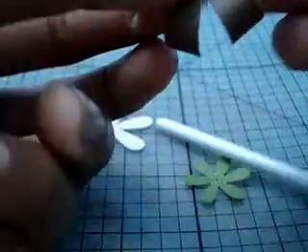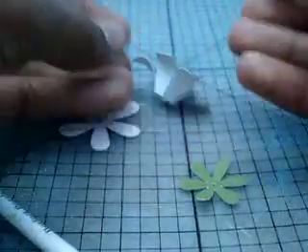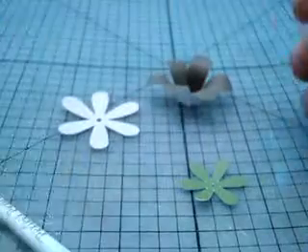Once you've got that done, like this, you're going to fold all your petals up. And be careful not to uncurl them — you're going to basically do that. Then you have this, like that.